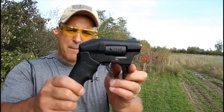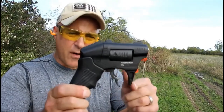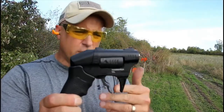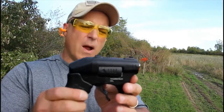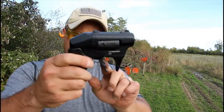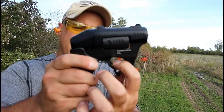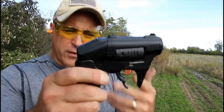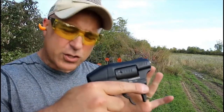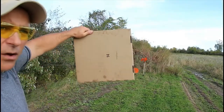Hey there friends, thanks for checking in at the range. We've got the Standard Manufacturing S333 Thunderstruck revolver in 22 WMR — 22 Magnum. It's a double barrel revolver that requires two fingers to pull the trigger. It does have a trigger bar safety that must be engaged before the trigger can be pulled, and it fires two shots with every trigger pull.